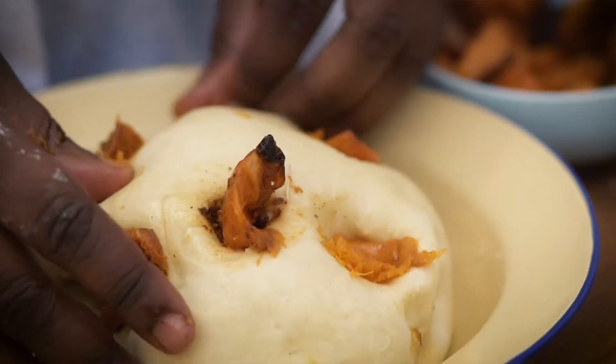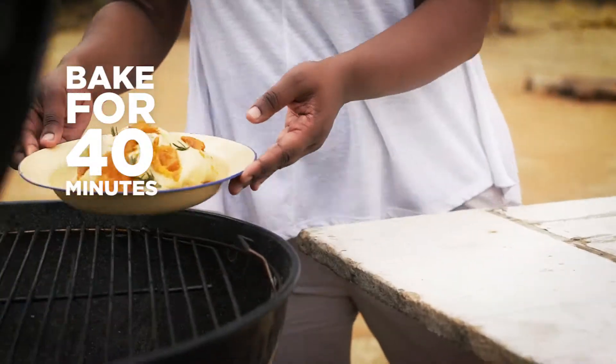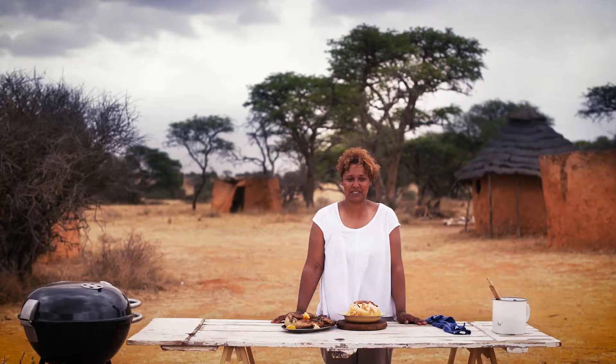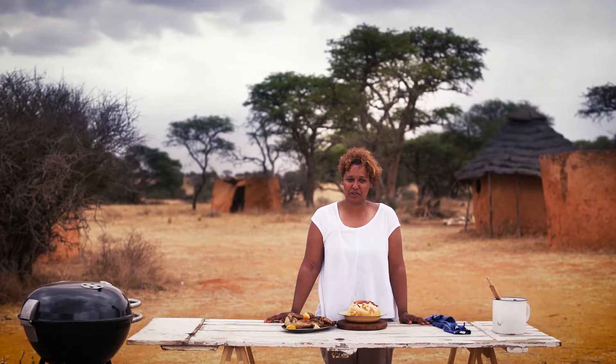Knead it into a bowl. Mix in your butternut and your rosemary, and leave it in the oven for 45 minutes. There you have it guys — your meal from game stores nationwide. I'm Belinka Forbes. Enjoy your meal.